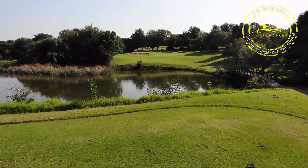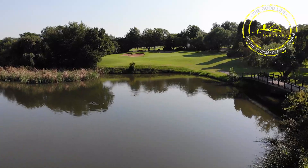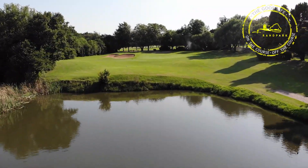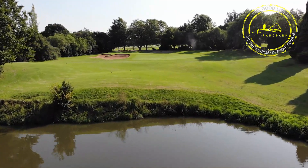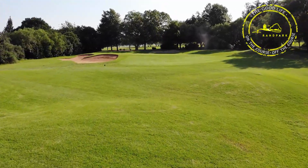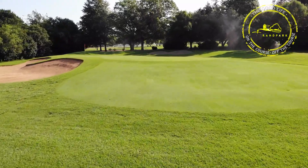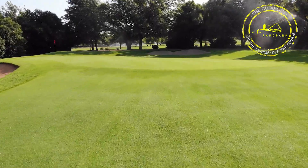Looking at the eighth hole today — quite a chilly morning with a little bit of wind from the front. From the men's tee box it's about 160 meters to the middle of the green, and for the ladies about 145 meters. It's a well-protected green — there's quite a big bunker on the left-hand side and also protection at the back.